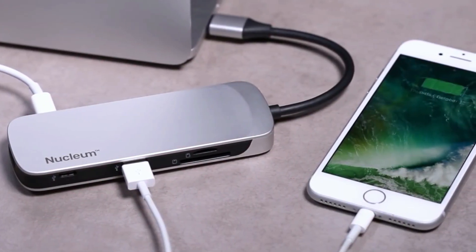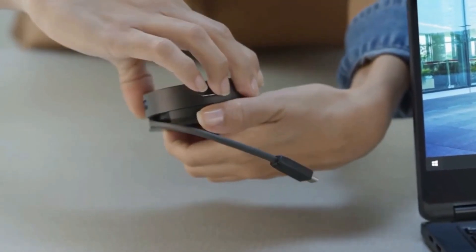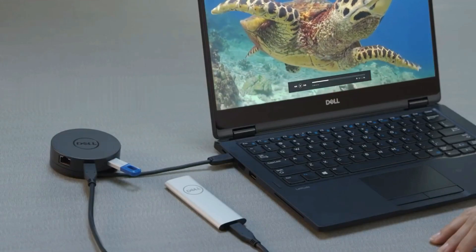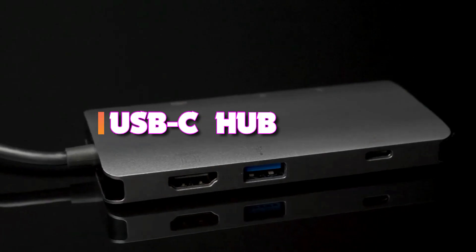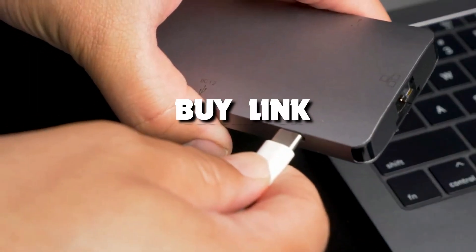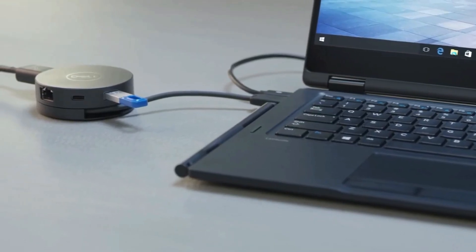If you want to plug in anything with a connection other than a USB-C cable, the most efficient option is a USB-C hub, which provides multiple types of ports in a relatively compact package. Hello guys, today's video we're taking a look at the five best USB-C hubs of 2022, and if you want more information, we also put the links in the description box down below.